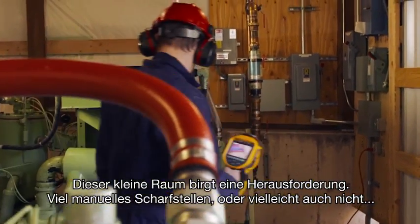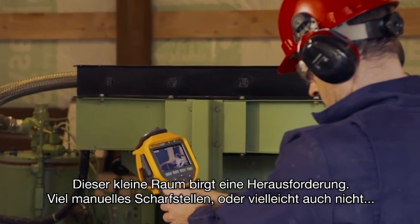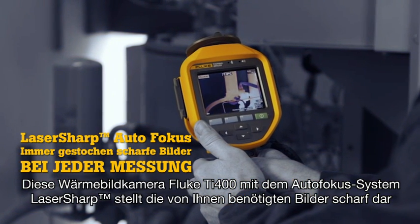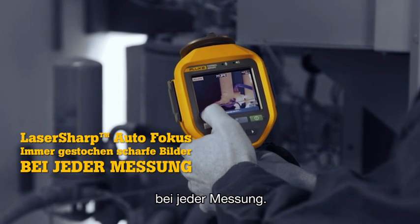Lurking inside this small, crowded space is a challenging situation — lots of manual focusing, or maybe not. This Fluke TI-400 with laser-sharp autofocus gets the images you need in focus every single time.